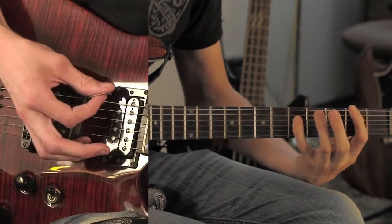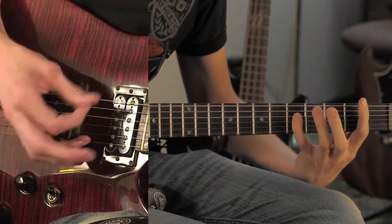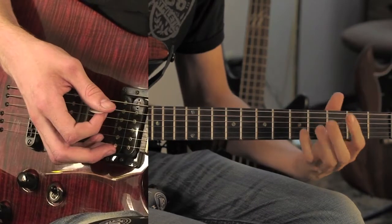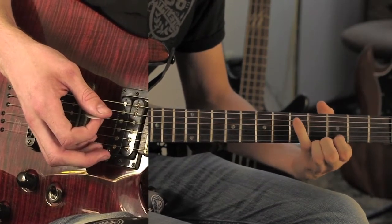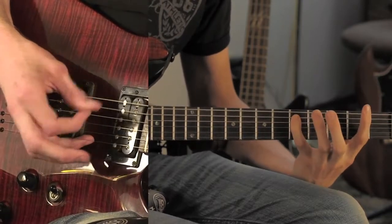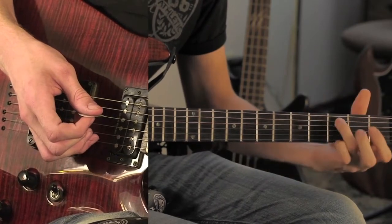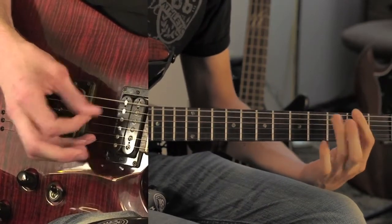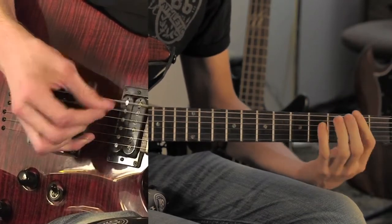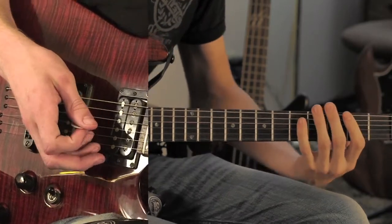After that, you're going to go second fret and then open. Then do the same thing except instead of the fifth fret on the third string, you're going to go to the second string. And then one more time, staying on the second string, you're going to go from the fifth fret to the third fret, and then back up to the fifth fret on the second string. Then start that whole thing over.